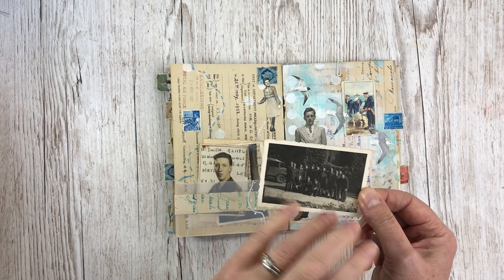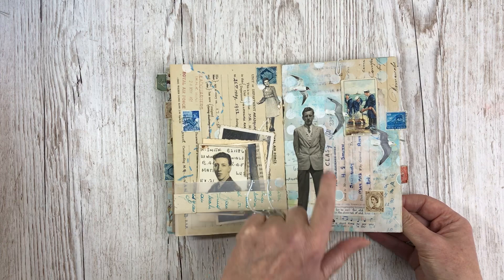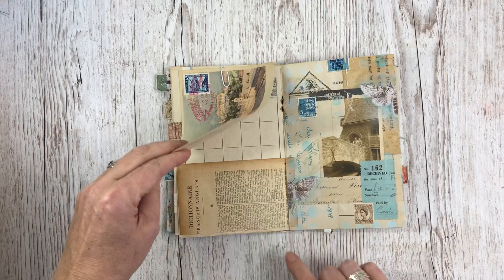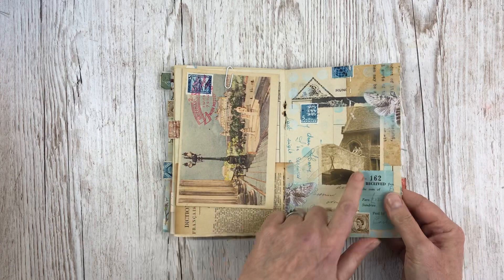And Harry with — I'm not quite sure whether you call it a squadron — but some of his RAF colleagues there. And this one, again just a photo of him, with birds and a kind of ocean theme on that one. An old postcard, and the back here is from a stamp album that was in the pack from the auction — whether that belonged to him or his son I'm not sure.